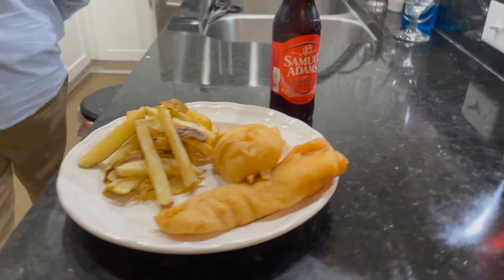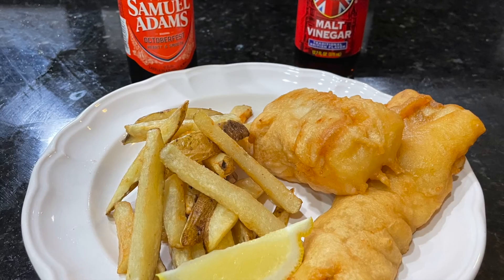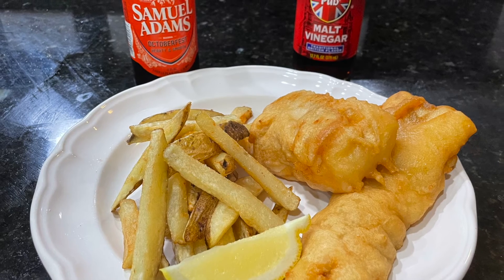I must say, this recipe did turn out exactly the way that it should have — amazing. Don't forget to add a lemon slice. And until next time on Remy's Apprentice, cheers.